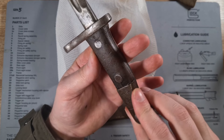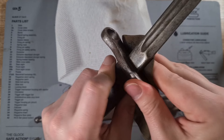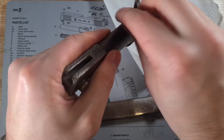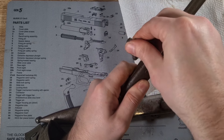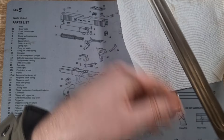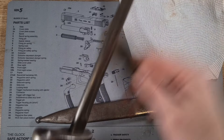Looking much better already. Same with the crossguard — the crossguard has some oil or cosmoline or something around the base here, so I'll try and get that as well. Just working from the back and making my way forward. It's coming up really nice. Finally I'll put a couple of drops of oil on the blade because the blade is really sticky — I'm assuming it's very old cosmoline on it.